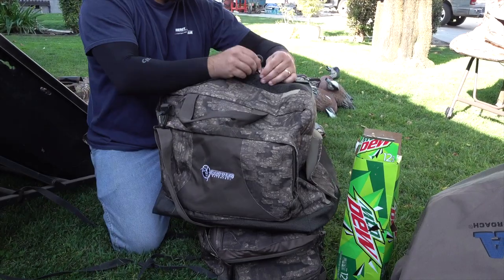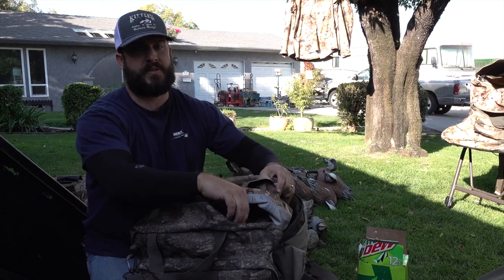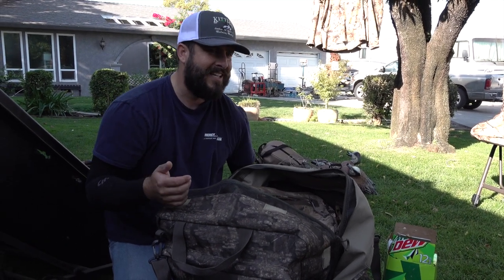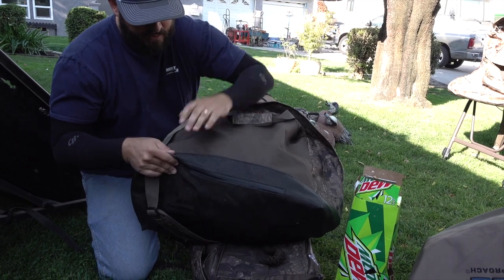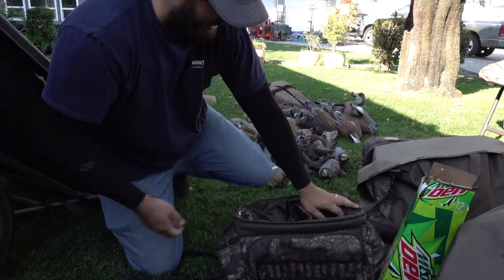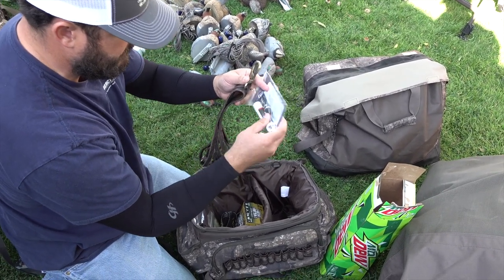Got my Sitka waders in here — still holding strong, no leaks, knock on wood. They've got a fast patch kit. The boots are key to this setup — you can literally hike miles in these without the shin laceration and heel pain you get with regular boots. The Cub Waterfowl blind bag also comes with a little pad you can pull out to stand on while changing. I keep extra dry clothes, socks, my patch kit — zipper lubricant and Aquaseal for leaks.